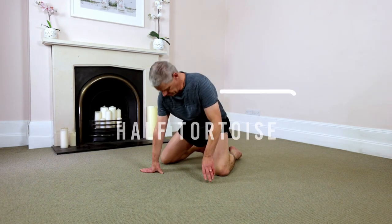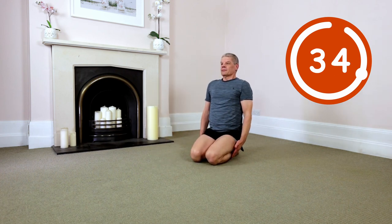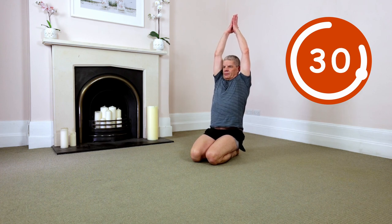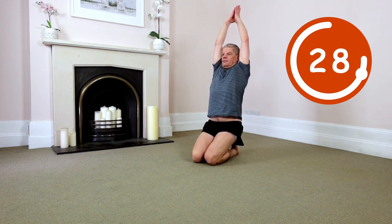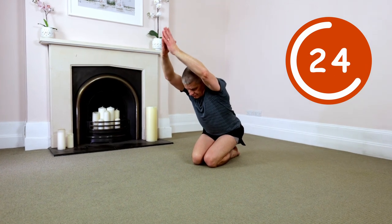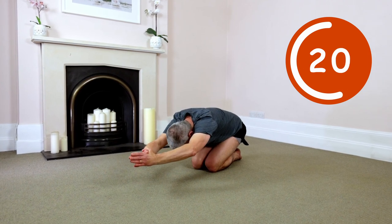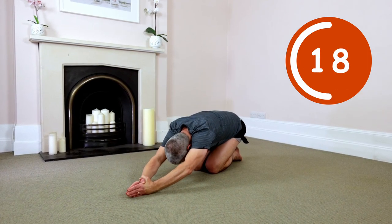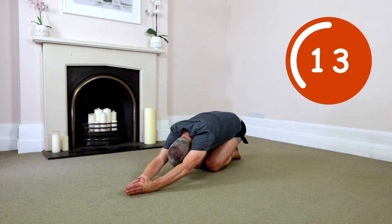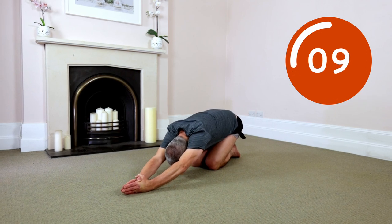Half tortoise. From kneeling, arms up, palms together. Release tension and allow your spine to fully extend. Hips off the heels. Exhale. Go. Hip hinge, maintaining a straight neutral spine. Empty your lungs all the way down. Standard breath cycle. Relax and expand open. Exhale. Open the chest. Lengthen spine. Open shoulders and hips.